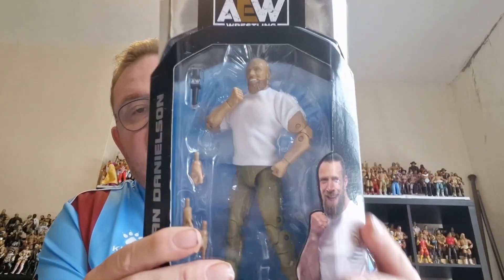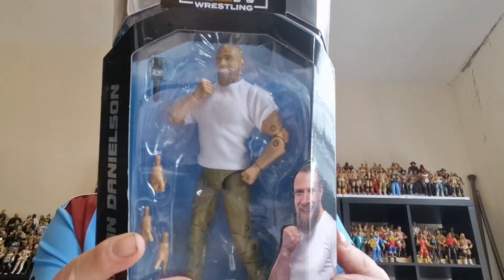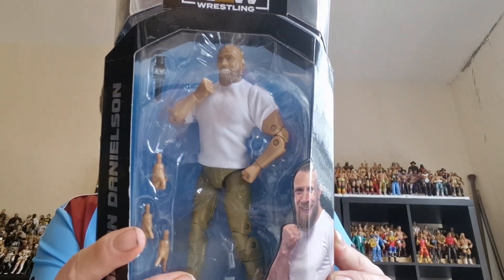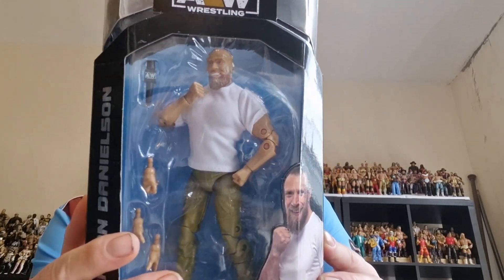Hi guys and welcome to the channel. In today's video I've got another of the AEW Unmatched collection. This is from Series 9 and it is Bryan Danielson — you've got him there — in his debut attire from All Out on the 5th of September 2021.